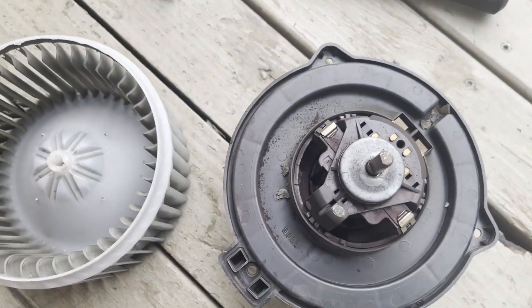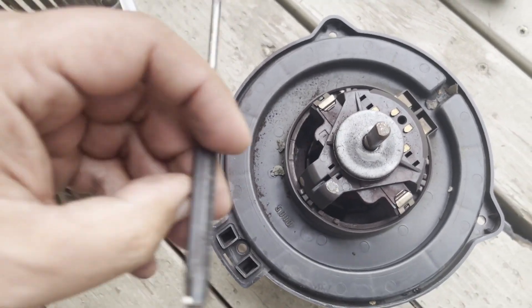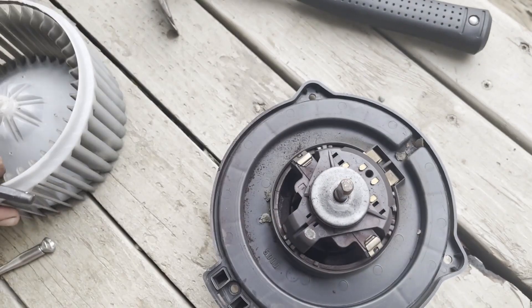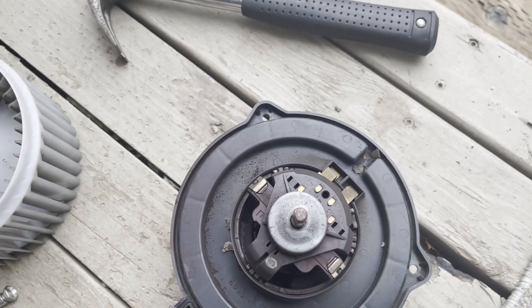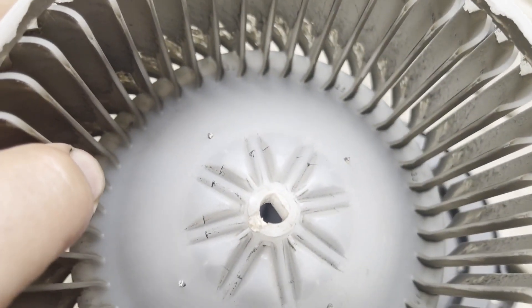I was able to remove the propeller. I used a punch on the top, I was holding the propeller and my wife hit it with a hammer, and after a few blows it came out. This is how it looks.